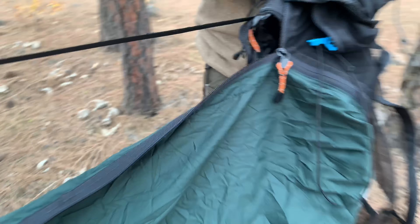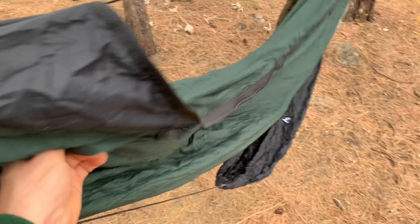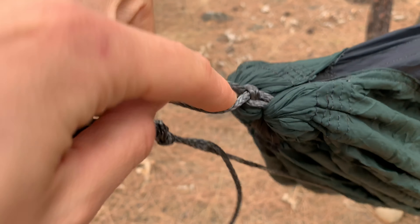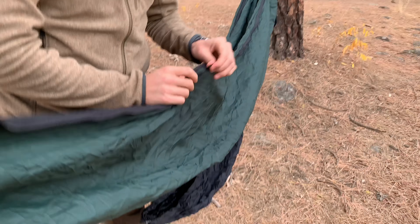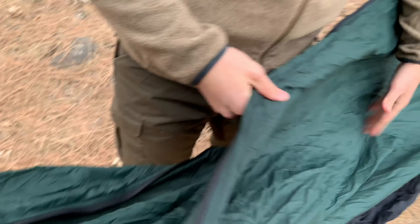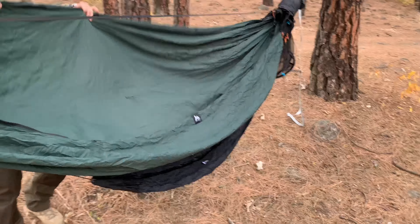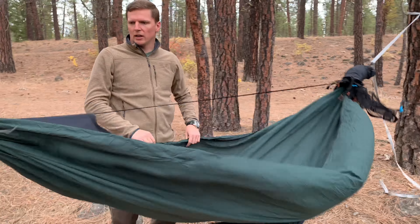Again, it's a prototype. It does seem pretty good quality — nice material, really nice straps and ropes, and good quality carabiners. It's got a lot of attachments everywhere. Looking at it, it doesn't feel cheap at all. It looks like a modular kind of system and it's pretty big size-wise.